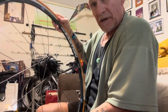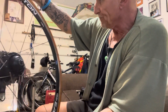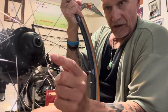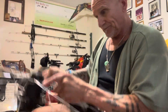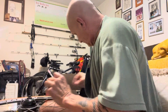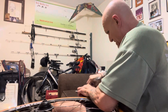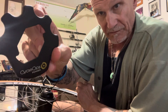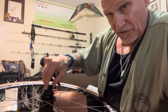I changed out my Gatorskins to this indoor trainer tire, and now what I'm going to do is change out my battery for my PowerTap hub. I had these upgraded — it used to be this tool, but now it's this one and this will fit right on here.